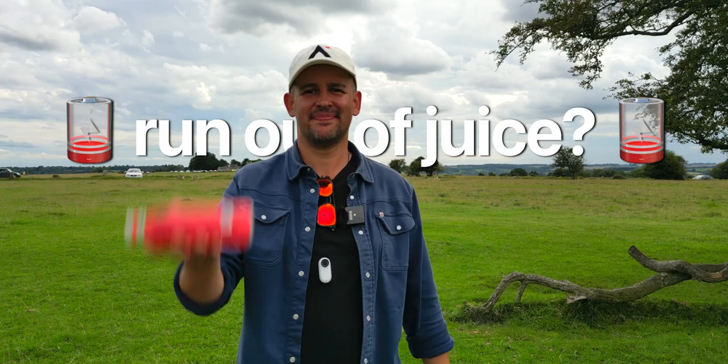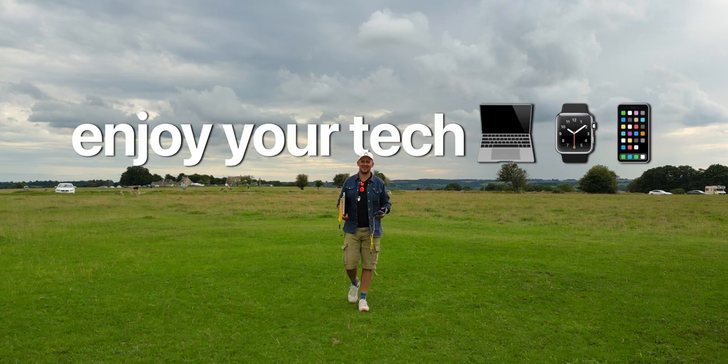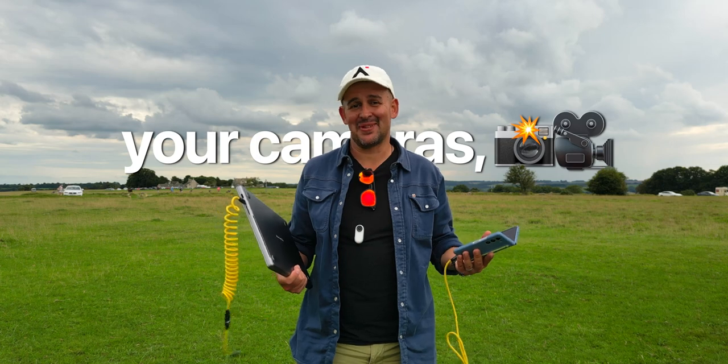Don't you just hate when you run out of juice? Especially right now in the summer when you try to enjoy the outdoors but you also want to enjoy your tech — be that your smartphone, your laptop, your Bluetooth speakers, your cameras, whatever it might be.